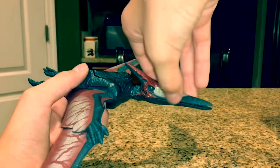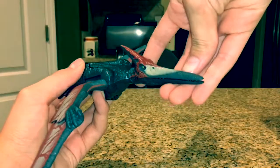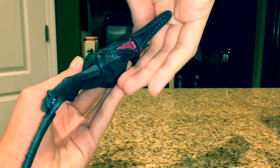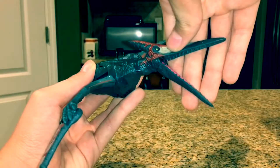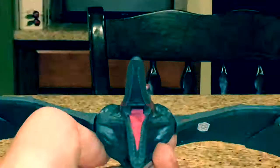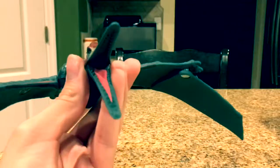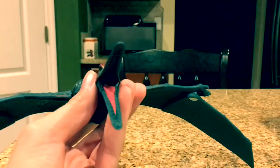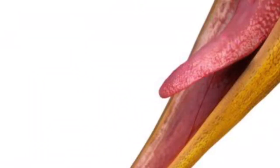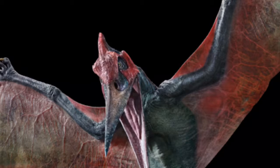As far as the articulation goes, the jaw can open pretty wide. You can see that really pink-looking mouth. Wait a second — it has teeth? It's a known fact that pterosaurs have no teeth. Even the Jurassic World pterosaurs have no teeth, and Jurassic Park is very notorious for having inaccurate dinosaurs. What the heck?